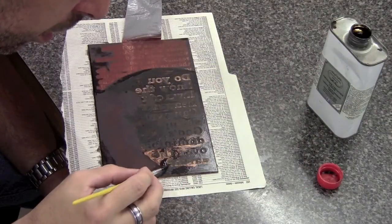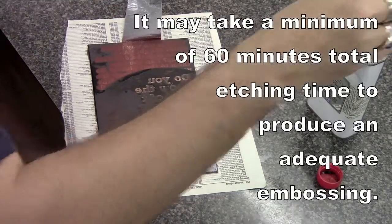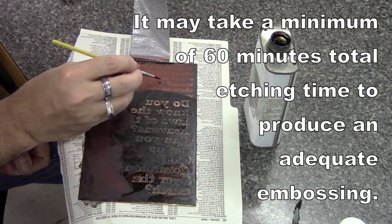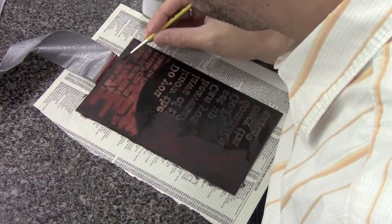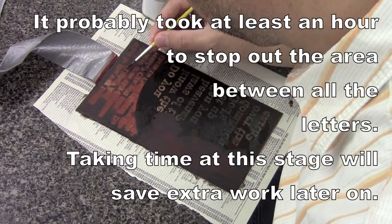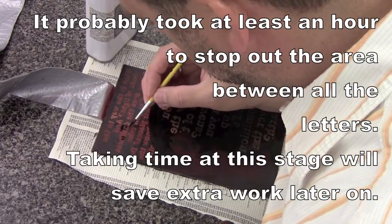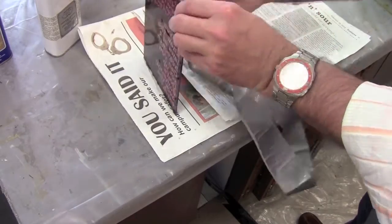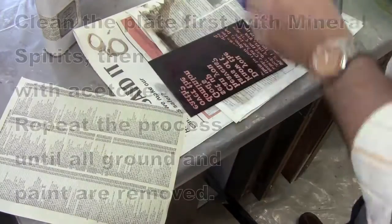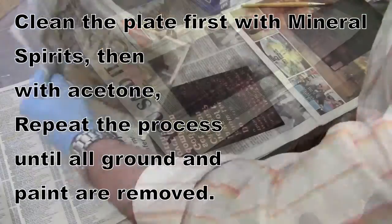After another four-minute bite, stop out all areas except for the text and moon. Go around all of the letters, then once it has dried, put it in the acid bath for a full hour to bite down really deep — an embossed technique is the goal here. It was checked and put in for another hour to reach the desired depth.